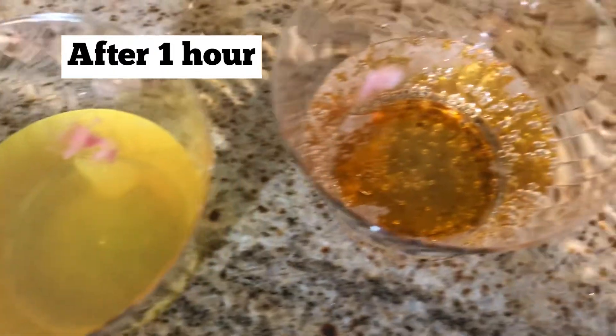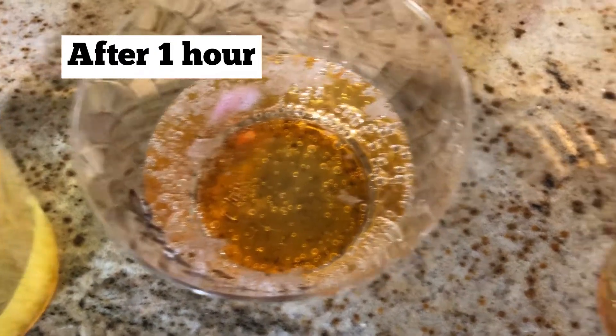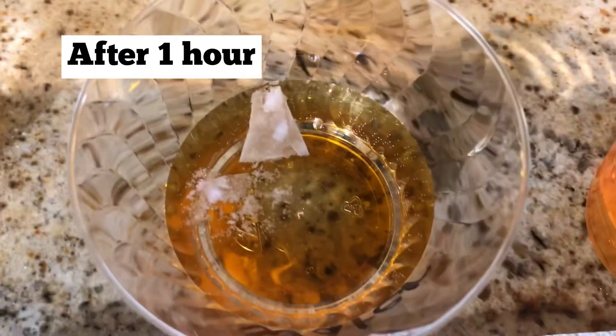After one hour, they're all dissolved. That'd be a fun thing to discuss at the beginning — how long do you think it's going to take for it to all dissolve?